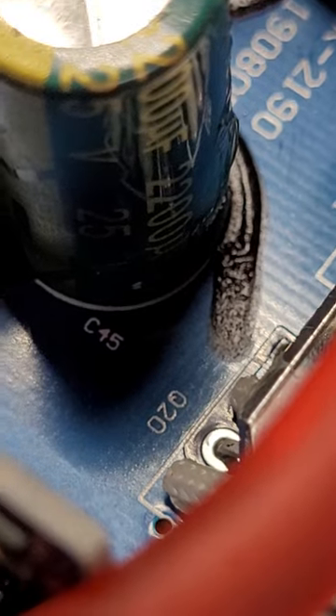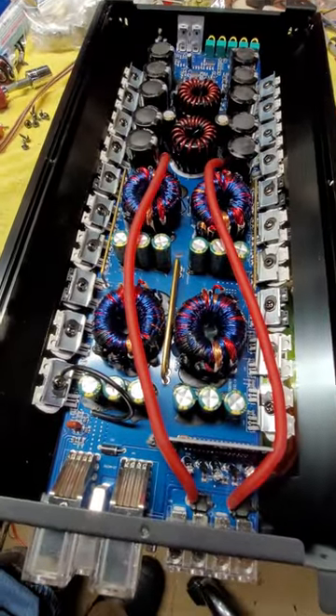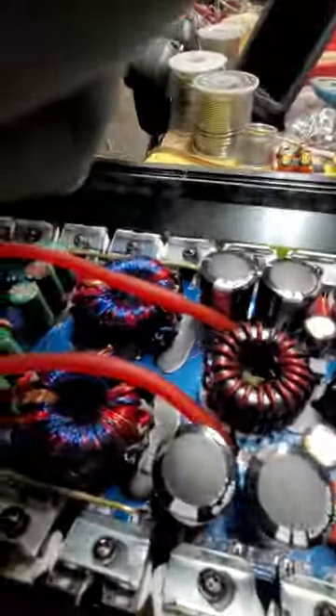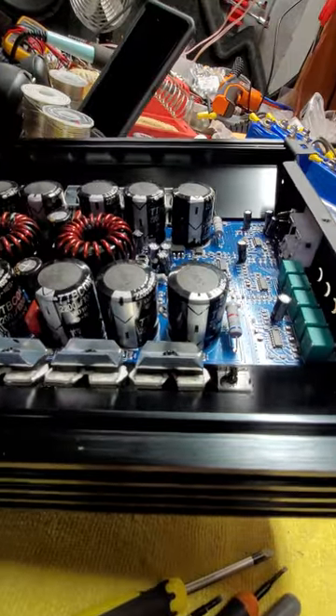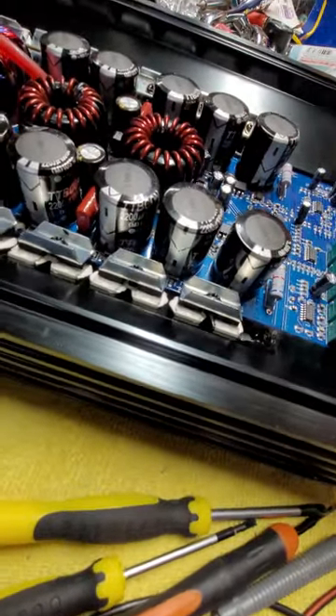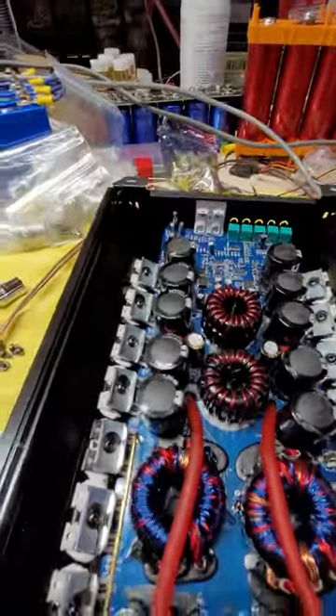Looks like 2200, 25 volt caps — that's what I'm reading. We've got a row of six, row of six there. And they have it positioned so you can possibly read the caps: 2200, 100 volt — I think that is what that says. So you've got a few other little caps mixed in there.